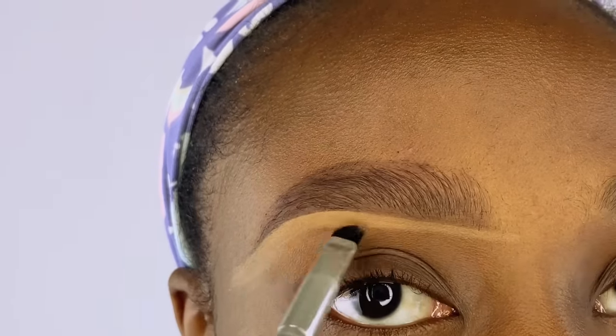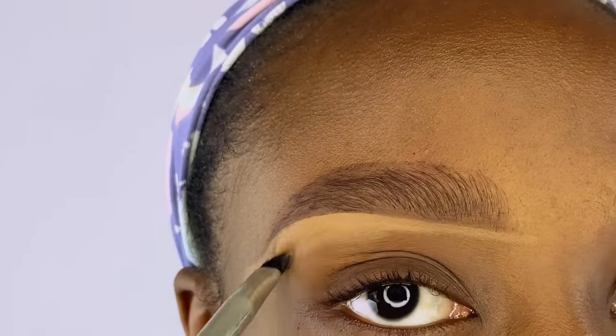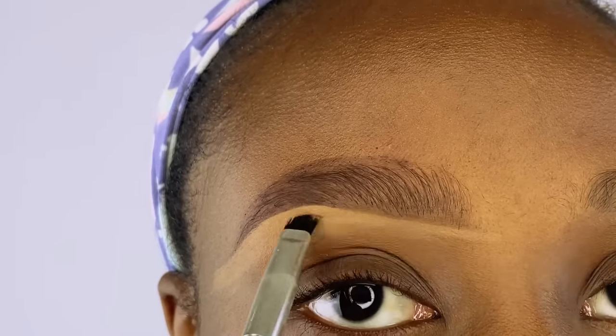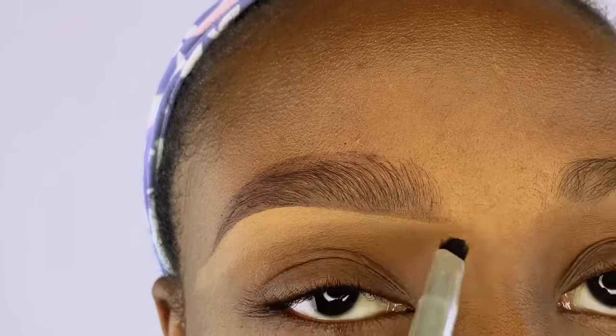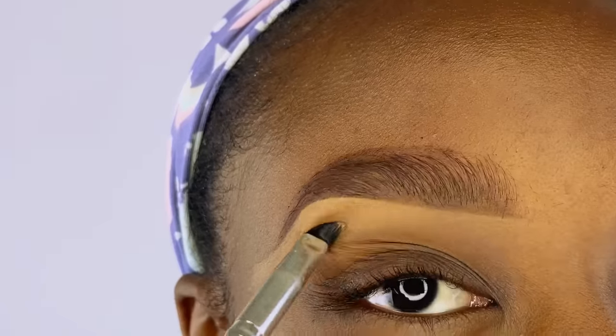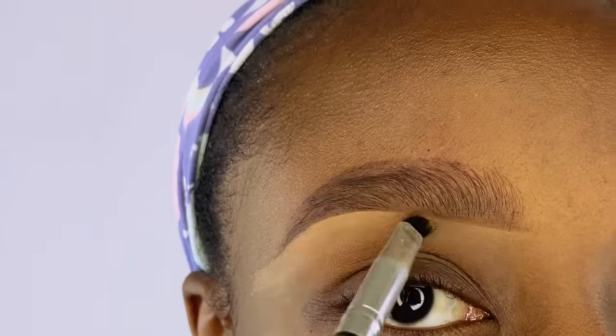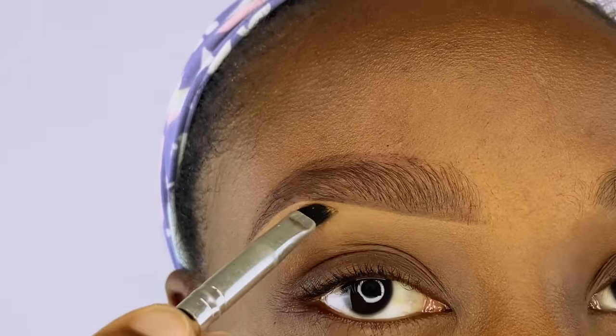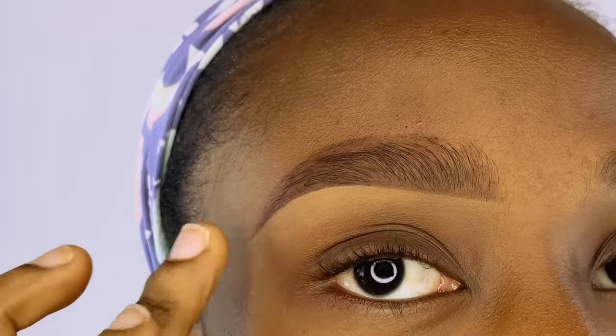I'm using the angled brush to blend the concealer in. This will take some time, so you could use a wider brush instead of the angled brush to blend. You can also use your finger to dab out excess product and blend everything nicely.